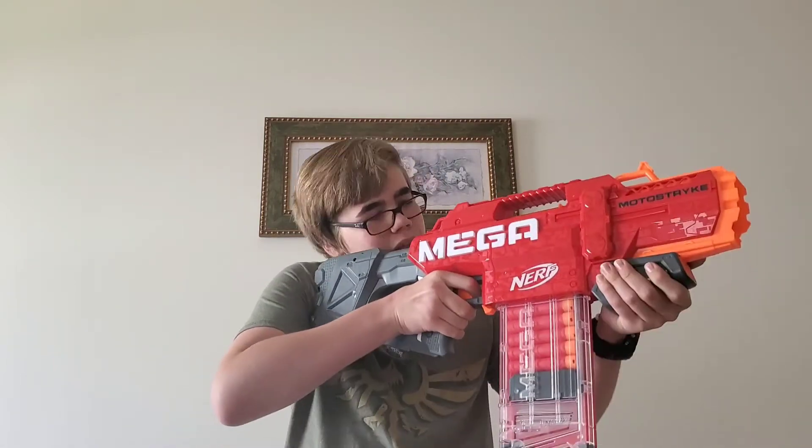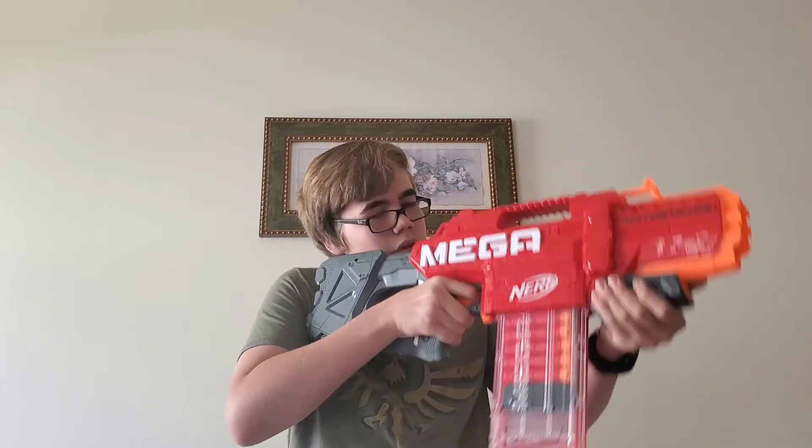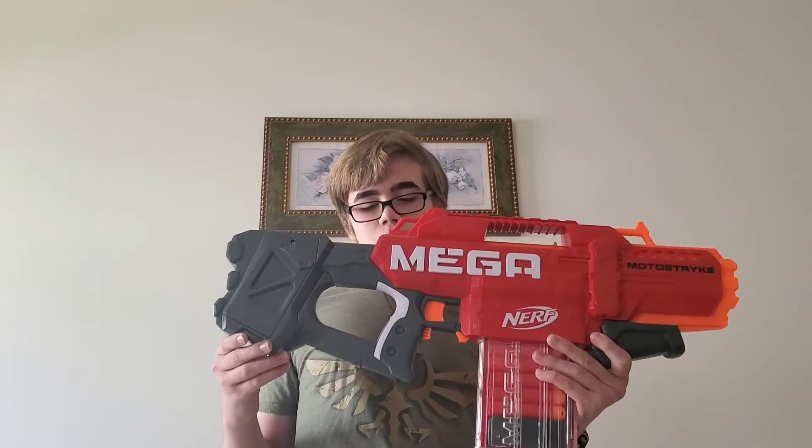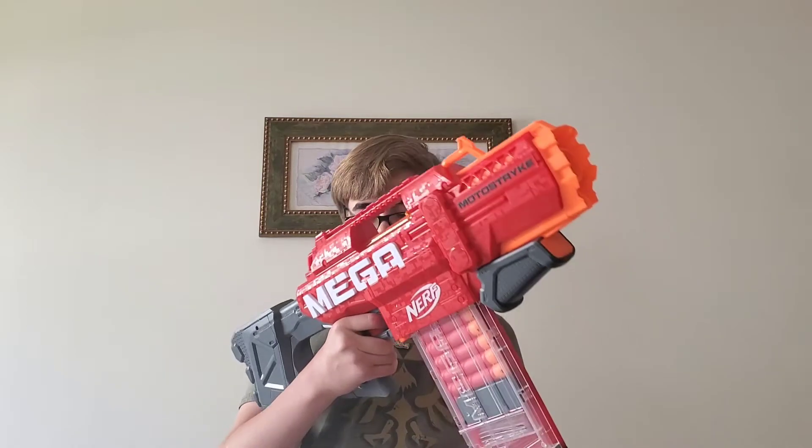Over here we have the stock. For me it's a pretty comfortable stock — a pretty good length, and you have a nice flat part here to rest your cheek on. The grip, though, definitely isn't the most comfortable, in my opinion. What annoys me is the bar here for the thumbhole stock — it kind of nudges into my palm, and it's really not that comfortable, but it's still alright.